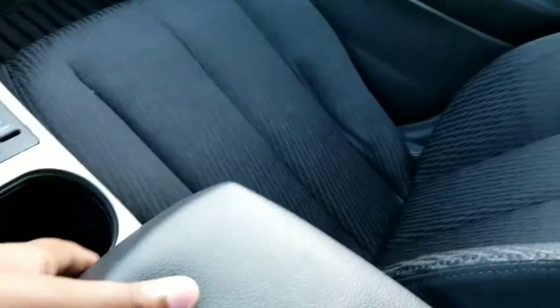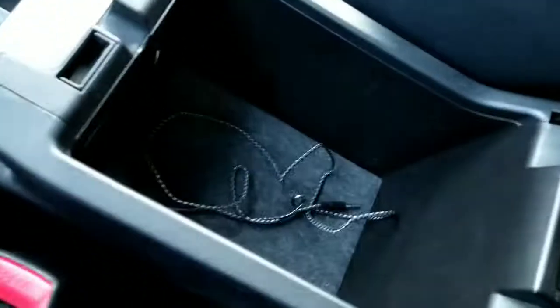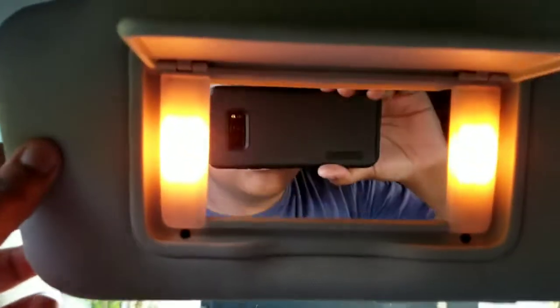You do have a two-tier glove box. Up here you've got a visor with an illuminated mirror. You also have your lights here — there's a little button to turn them on. You have a little sunglass holder.